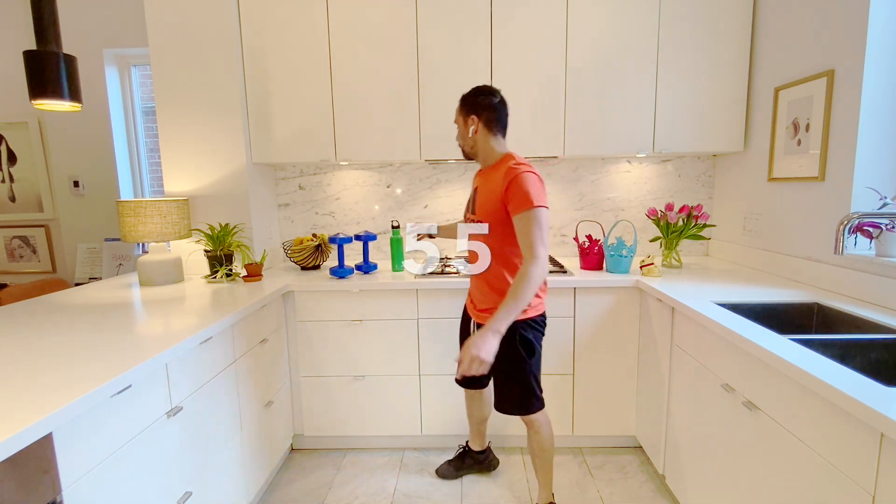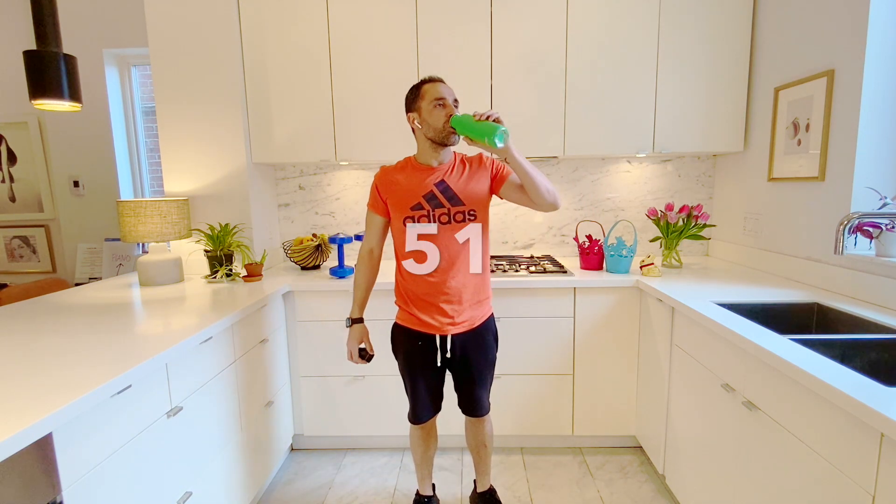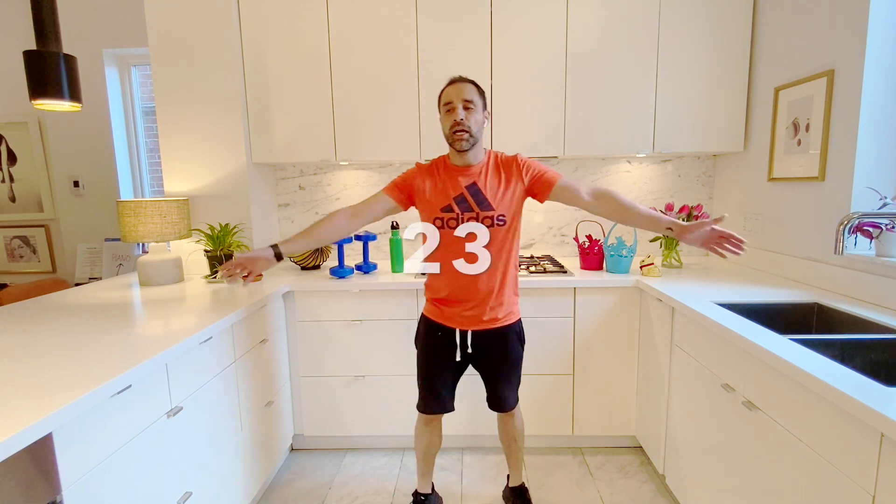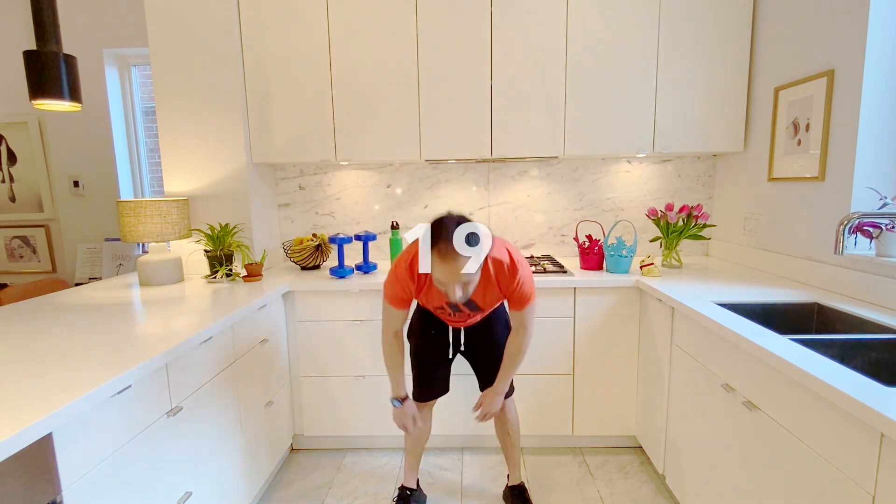Now we're at our one-minute break. Awesome, so good. Remember, after your minute break, come get some water. This is the perfect time to think about the workouts and exercises you did — see how you can improve them, make them better or trickier. Or if it was too hard, step it back. Make sure you get to at least three sets, possibly five, supersonic seven. 30 more seconds — good time to stretch up high, down low. Get ready with 15 more seconds. Five, four, three, two, one, go.